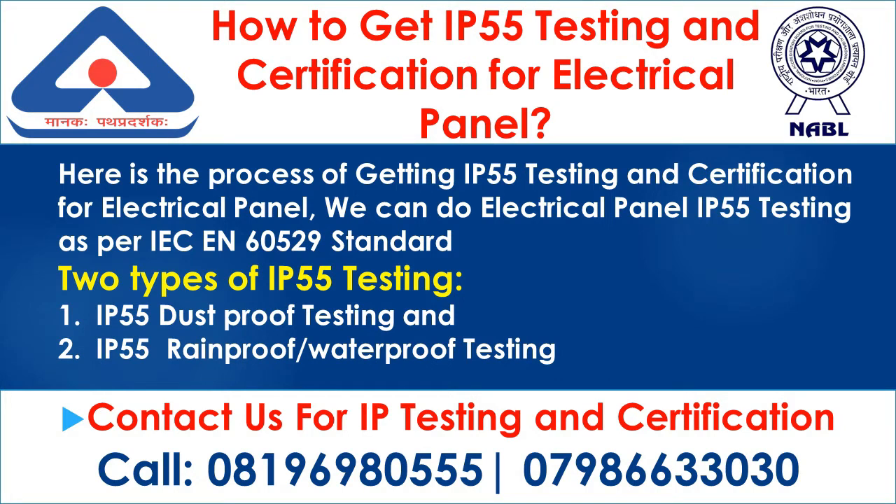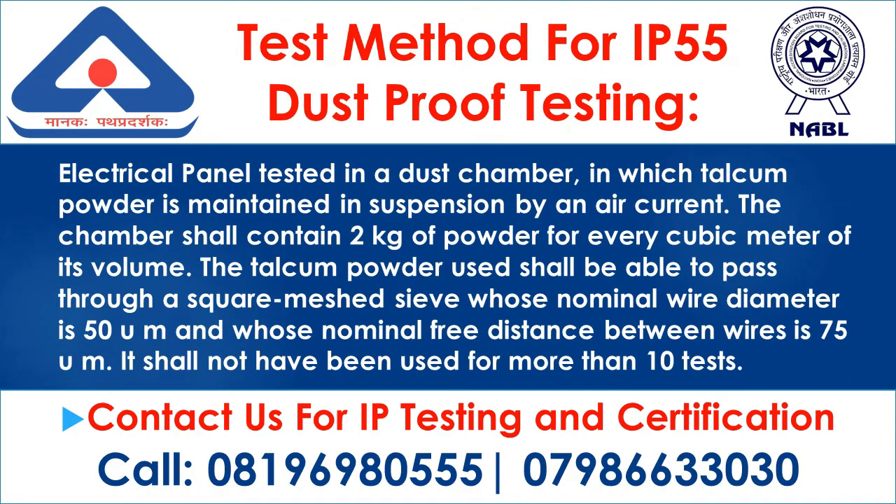Type 1: IP55 Dustproof Testing. The electrical panel is tested in a dust chamber in which talcum powder is maintained in suspension by an air current. The chamber shall contain 2 kg of powder for every cubic meter of its volume. The talcum powder used shall be able to pass through a square-meshed sieve whose nominal wire diameter is 50 µm and whose nominal free distance between wires is 75 µm. It shall not have been used for more than 10 tests.